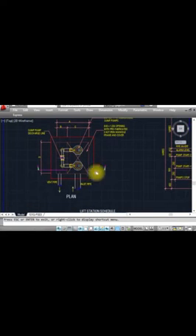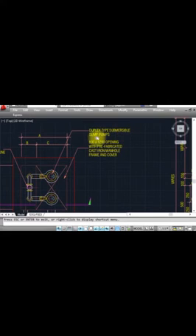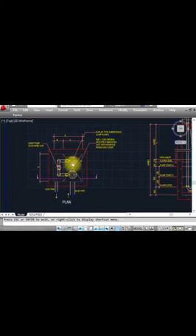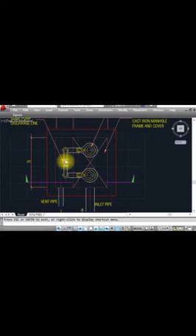You can see this is a plan view showing a duplex-type sump pump. The size of the opening is 800 by 1200 mm — a prefabricated cast iron manhole frame and cover. You can see the opening here, and this is the sump pump discharge line. The pump will be kept inside the manhole and connected to this discharge line going out.